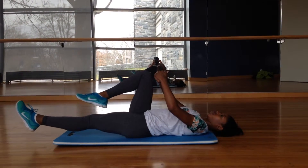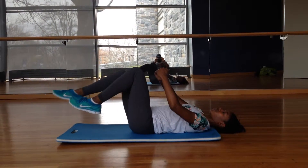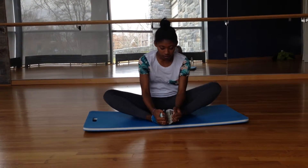Feeling up for a challenge? Go ahead and lower your legs to a 45-degree angle and do the same scoop motion. Don't forget to stretch in between each exercise to keep your muscles long and lean.